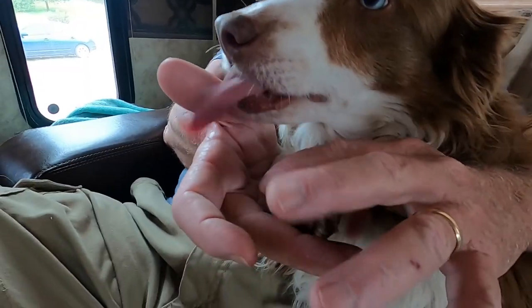Hi, I'm Jim with Modern Canine. In this video I want to show you a proven way to get your pet accustomed to having his paws handled and be comfortable with having the nails trimmed.